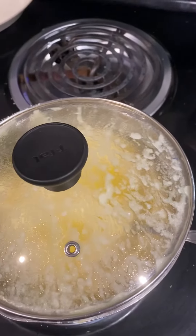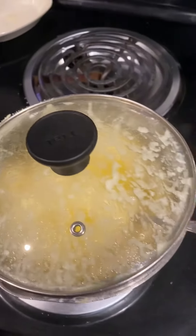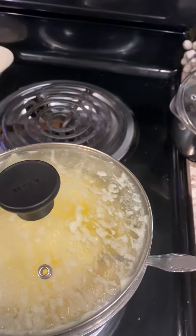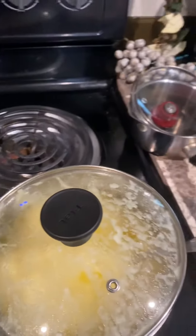Ranch sour cream mashed potatoes — and that is what it is. Thank you for watching this 30-minute meal, have a great day!